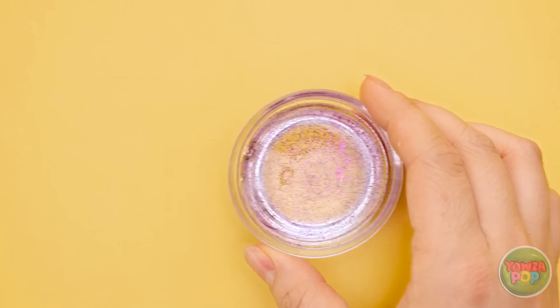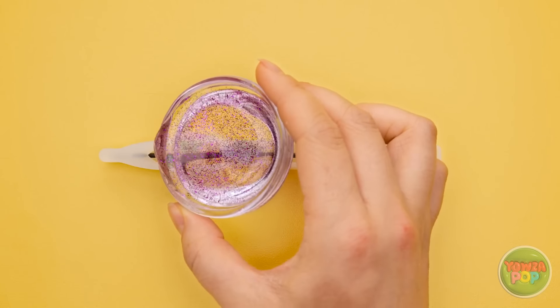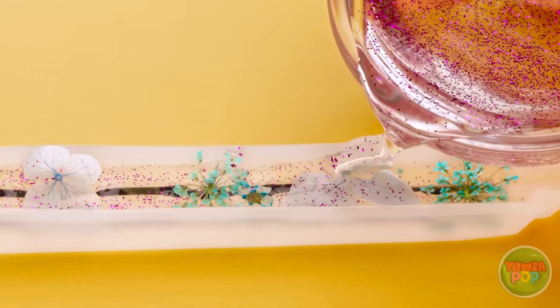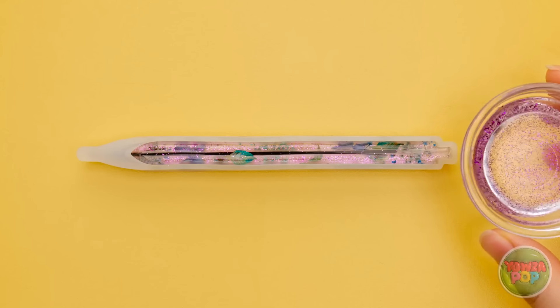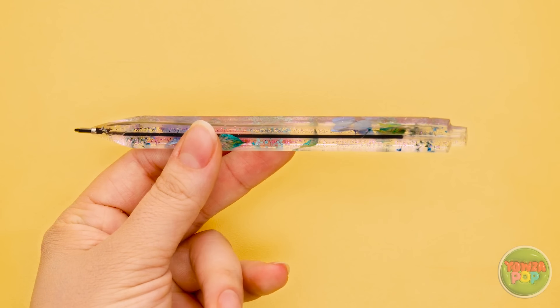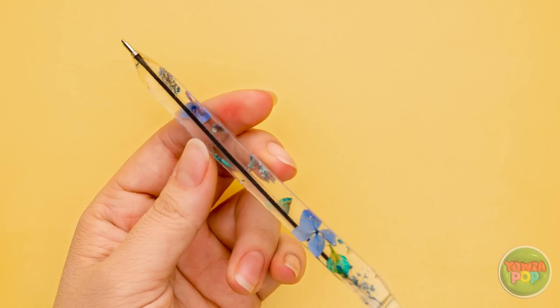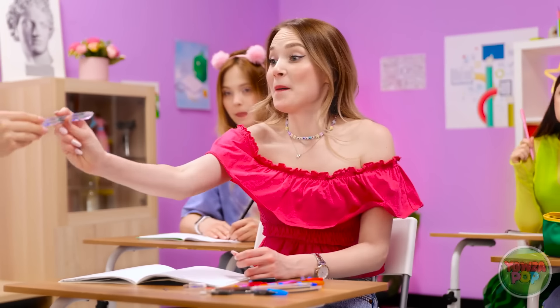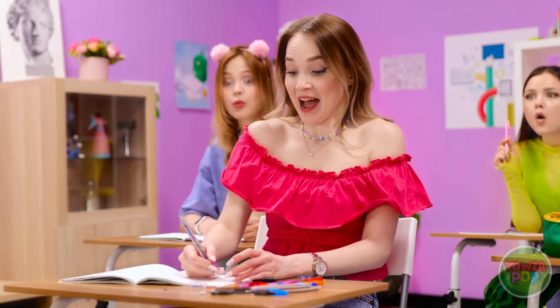I'll give it a stir to make sure it's combined. That looks about right. Now I can pour the epoxy resin into the mold — I need to cover the flowers and fill it all the way up. Then I'll wait for it to set. I can remove it from the mold now — it just pops right out. Look at that! I better give it to Ashley. Whoa, this is for me? I can't wait to try it out. Look at that action.